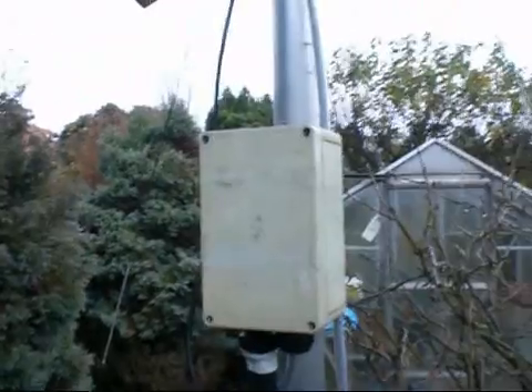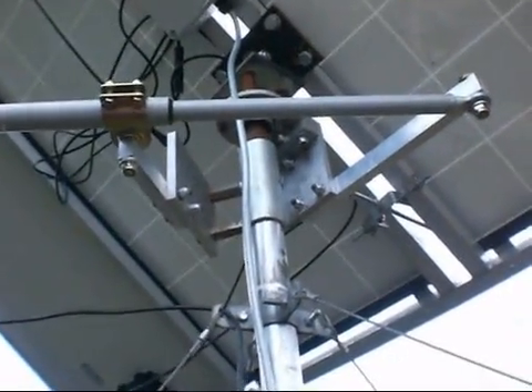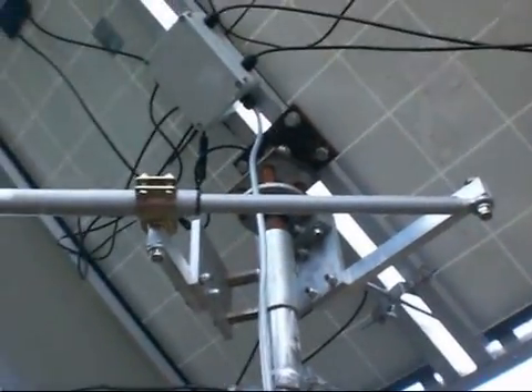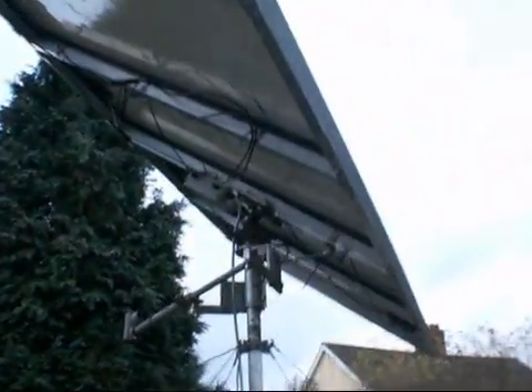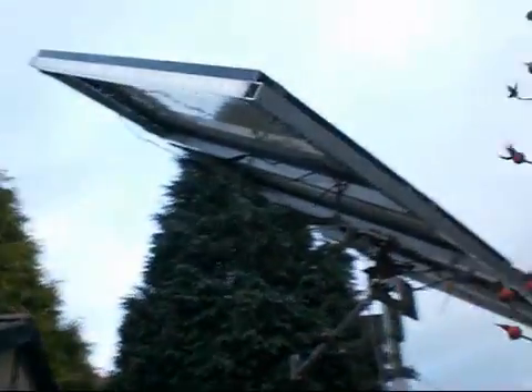I've got a power box here with power going into it. I've now found out that my 12 volt dump load isn't going to cut the mustard as a dump load for my charge controller. So I've had to swallow and buy a Future Energy dump load for it. They're about 90 quid, they'll handle a kilowatt, and they'll handle this no problem at all.